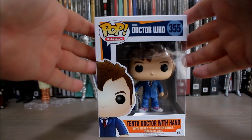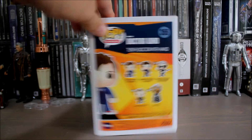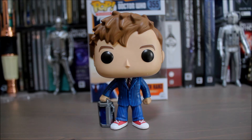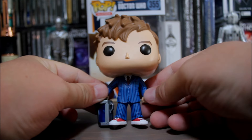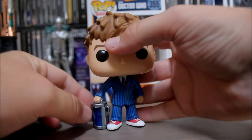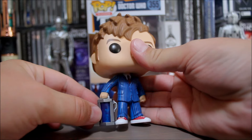First up is the 10th Doctor with Hand. He looks good — just give you a quick spin of the box and let's set him free. So the 10th Doctor in blue suit — doesn't he look smart? I've always liked the blue suit and red Converse combination. He looks nice and he's got his hand in there — his fan hand. It's really difficult to see the hand; you have to look really closely.